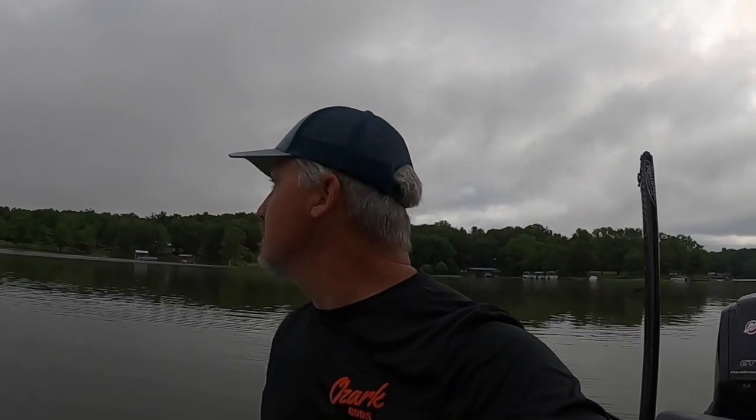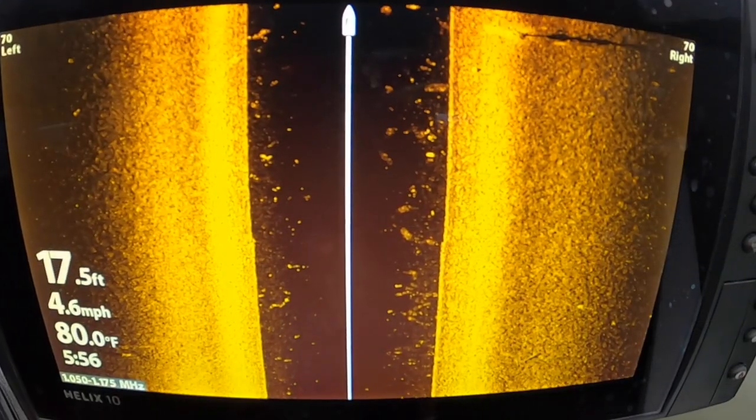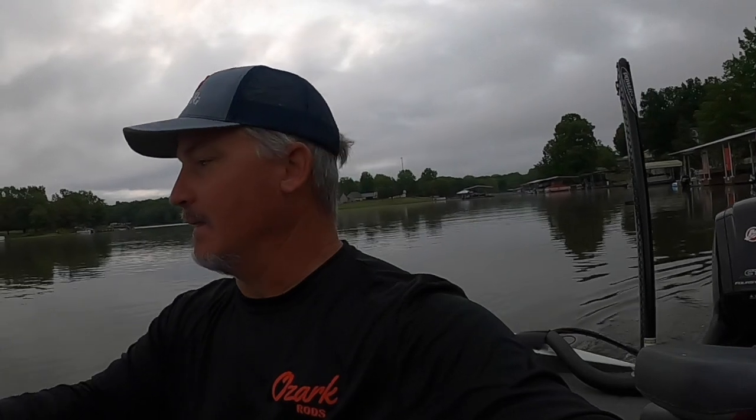Good morning folks, today we're doing a side imaging episode. I've done a couple of these and they've always done very well. We're in the heat of summer, we've got that thermocline going, and side imaging can really help you find and locate the fish. We're going to go to a new section of the lake that I don't fish very often, find some new structure, fish it, and talk about the settings on side imaging. If you like this content, please subscribe and share this video.